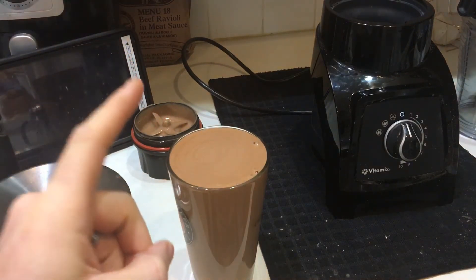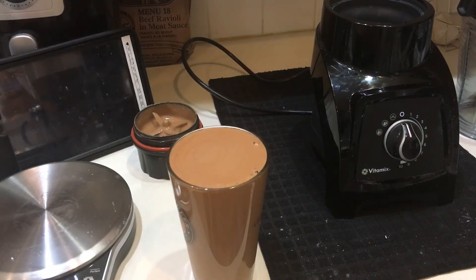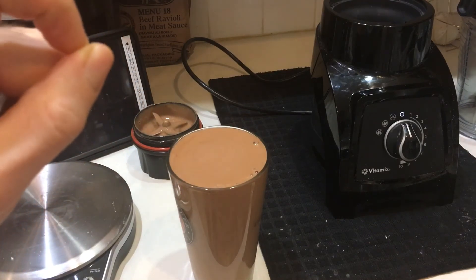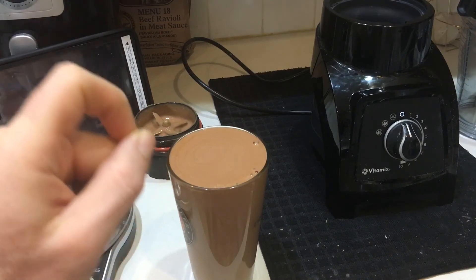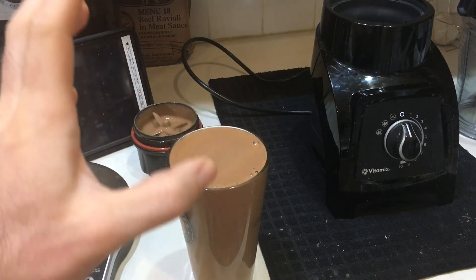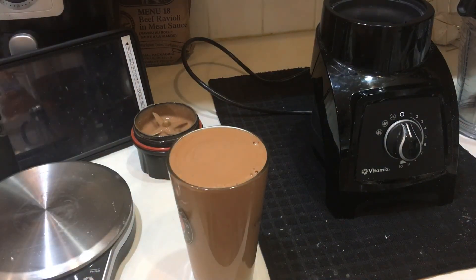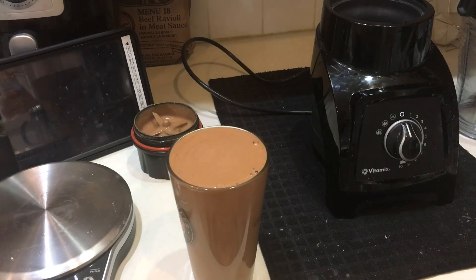I will modify this recipe for more sweetener next time, but it's still very good. It's nice and thick like a malt shop smoothie. I put two tablespoons of stevia — I think next time I'll try four and see how that goes. This is just an experiment but it's definitely nice and thick like a malt shop ice cream smoothie — like a coffee ice cream type thing. Very good.